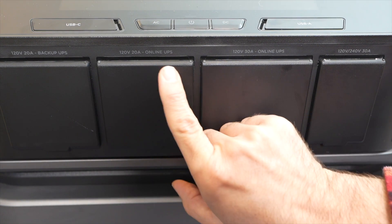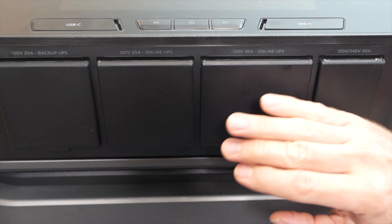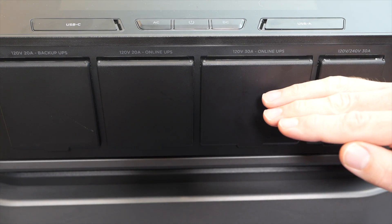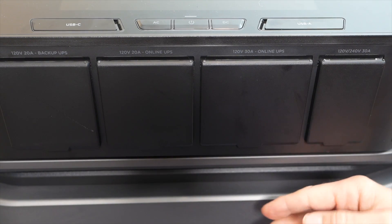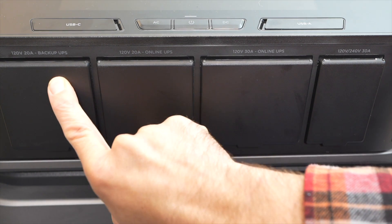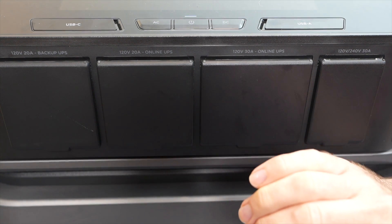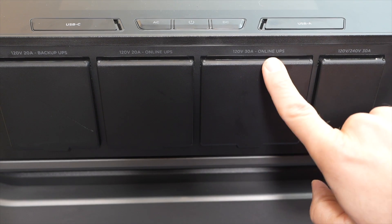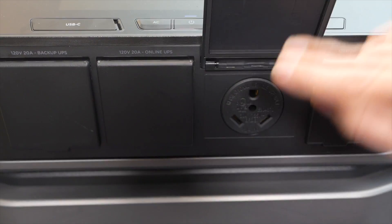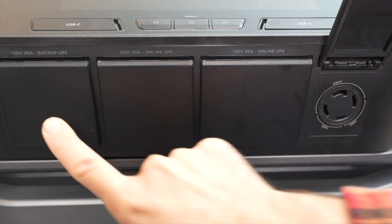While we're here at the front, I also want to point out these labels: online UPS or backup UPS. What that means is you have an AC source feeding the Delta Pro Ultra, and then that gets cut — how fast will it switch over to battery power? The backup UPS is rated for a 20 millisecond switchover time. The online UPS is rated at a zero millisecond switchover time. This RV port is a zero millisecond switchover, and this 240 volt port is the 20 millisecond switchover.